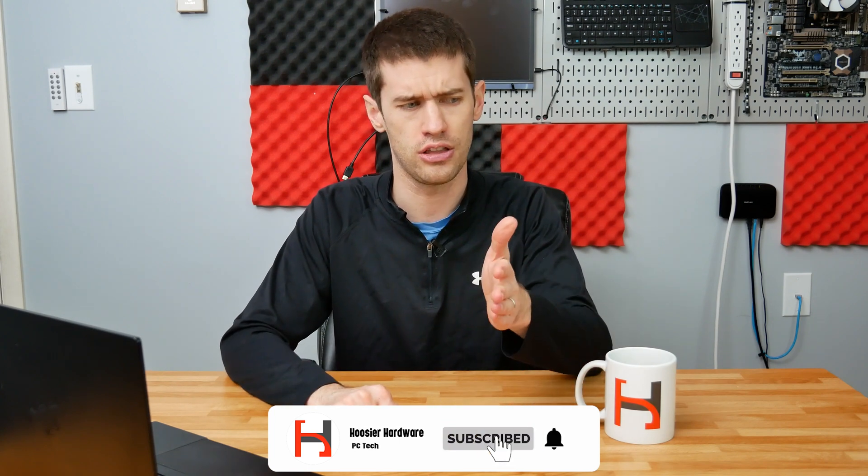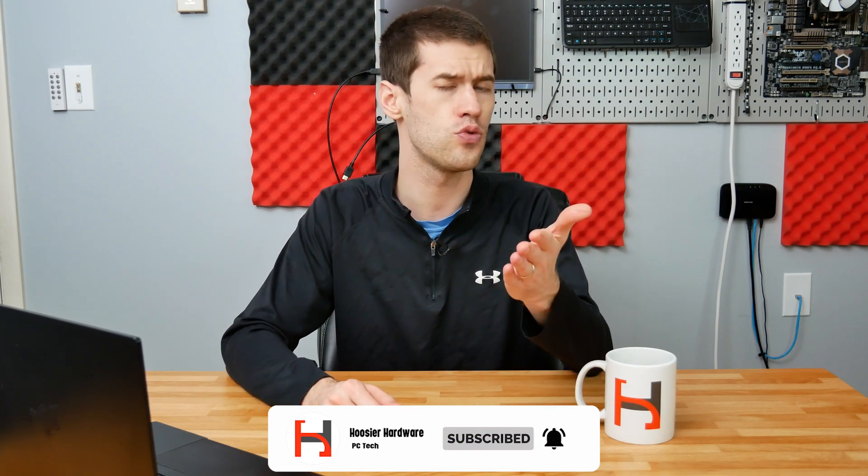Today's video is not sponsored by anyone other than the channel itself, so if you haven't subscribed go ahead and click that sub button below. Without further ado, we're going to get right into the parts list.